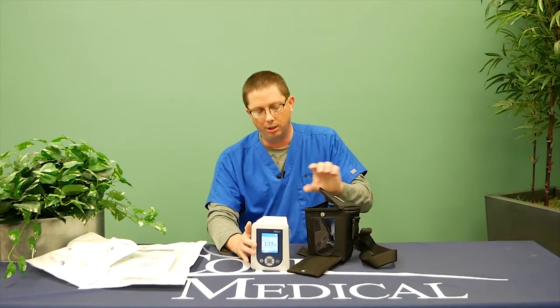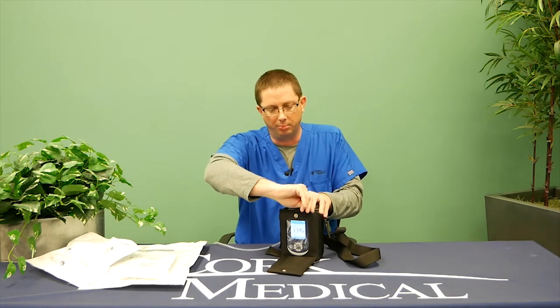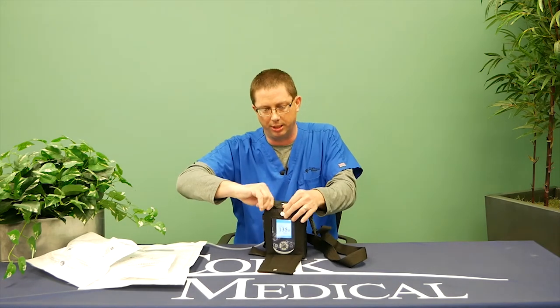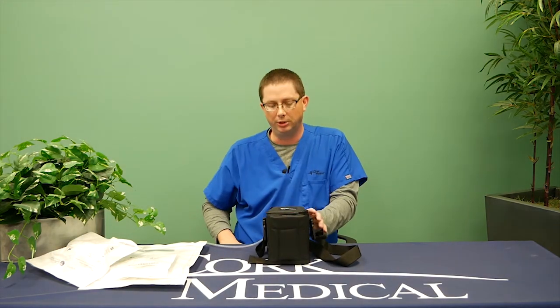When you're done replacing the canister, please place it back in the black bag. Place the pump in there, zip up the top, and close the front pouch. Now your therapy is resumed back to where it was previously.